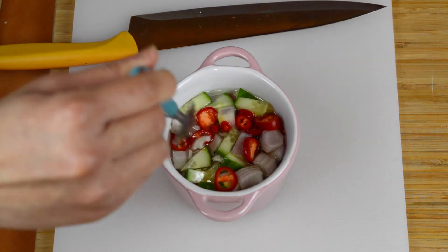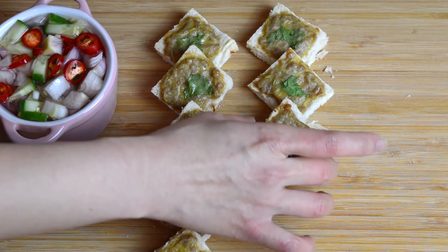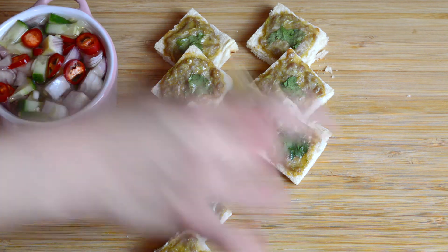Once the pork toast has finished baking, remove from the oven and then just serve with your dipping sauce and enjoy. And that's all there is to it — a low cost and tasty snack that's very easy to make.